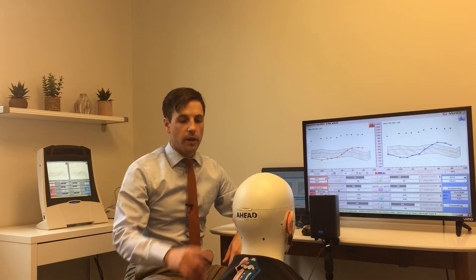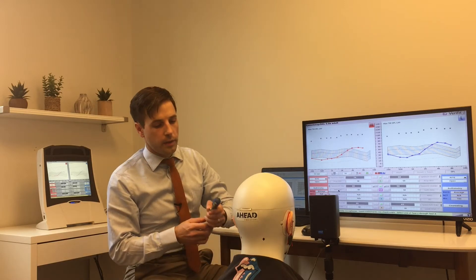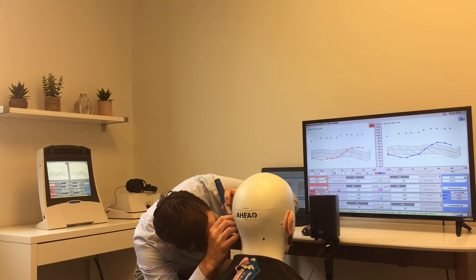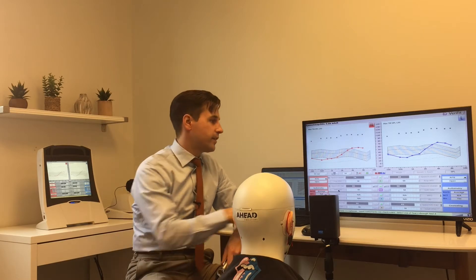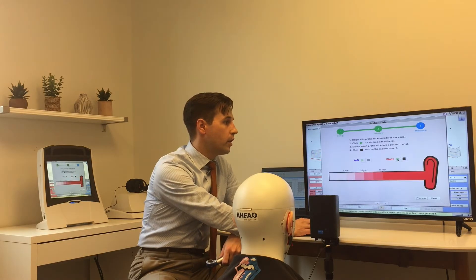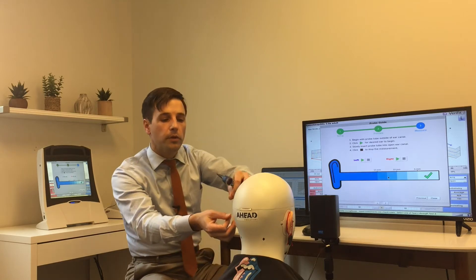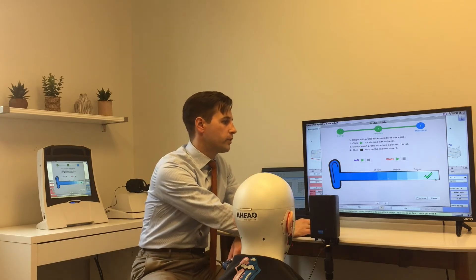I've got Carl rigged up with the probe modules and I've inserted the probe tubes into his ears. I'm just going to take a quick look in his ear to make sure I've got it parked right on the ridge that goes down to the tympanic membrane. That's looking good, but there is a way I can check it — the Verifit 2 has the probe guide and you can run a quick run to see that you've got it in the right place. I always like to put it in the way I've always done it, get it in the right spot, and just make sure everything looks good.